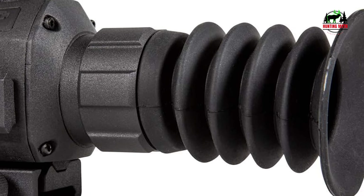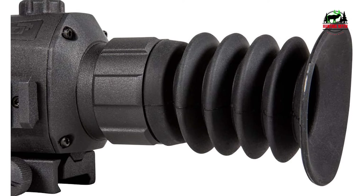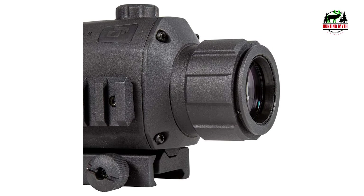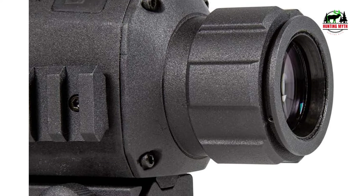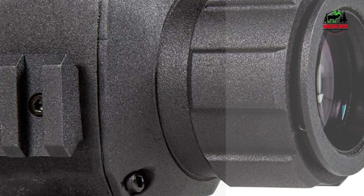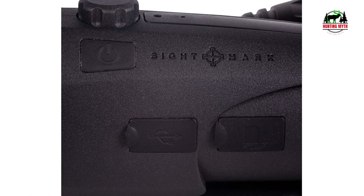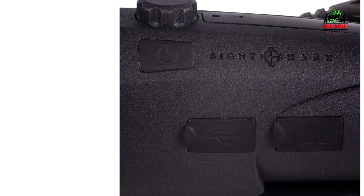In terms of build, the Sightmark Wraith 4K boasts a robust aluminum housing, ensuring durability. It is also IPX5 water-resistant, making it suitable for use in various weather conditions. The built-in 4K video recording with audio is a bonus for those who wish to document their hunting expeditions or shooting sessions. The Wraith's internal battery is rechargeable and offers up to 8 hours of power, ensuring extended usage without frequent charging interruptions. The scope's display resolution of 1280x720 ensures sharp and clear imaging.